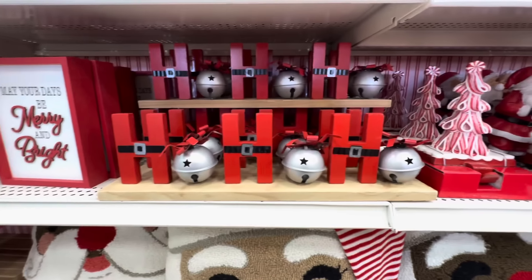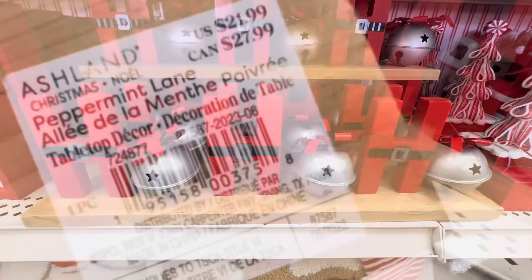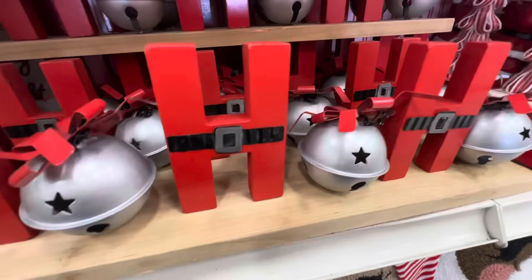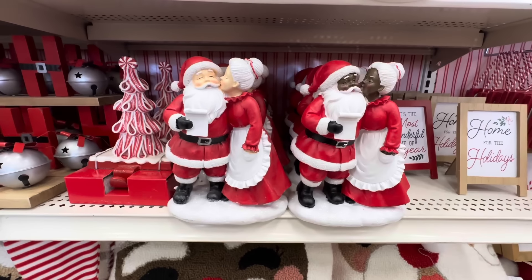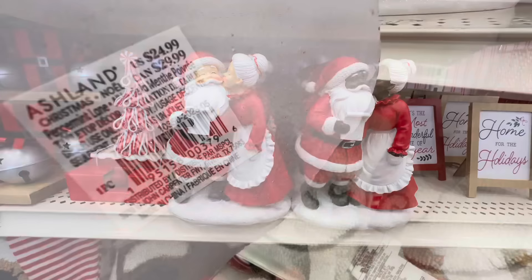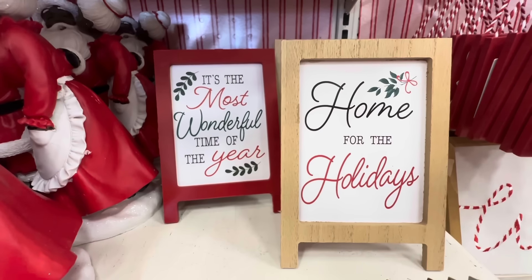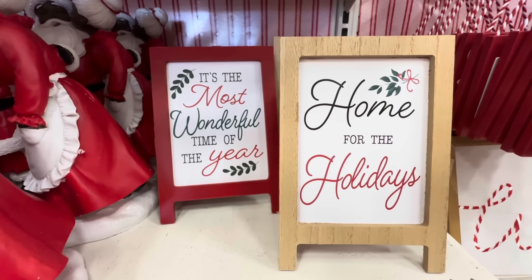Right next to it we have this 'Ho Ho Ho' sign and I love that the O's are silver bells — these are $21.99 each. Did you hear that jingle? And here we have Santa and Mrs. Claus, again two different types, and they are $24.99.